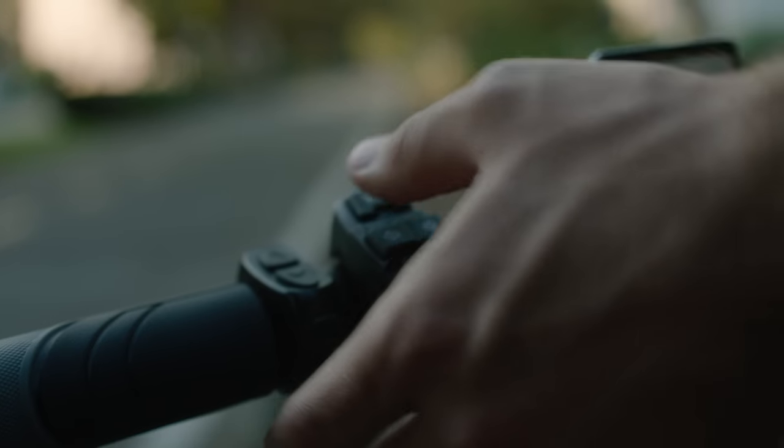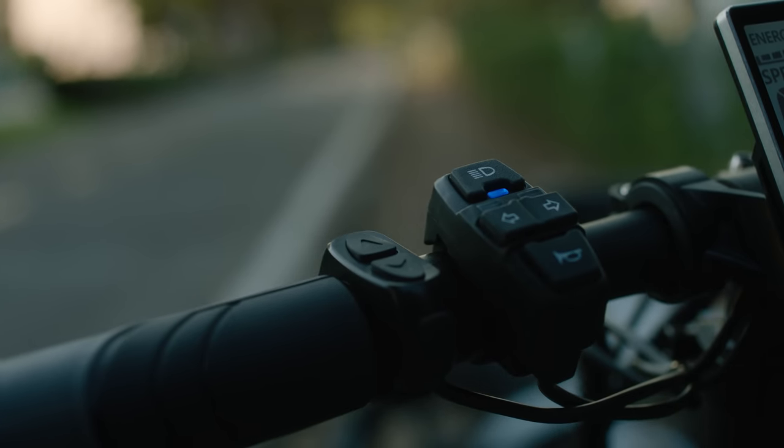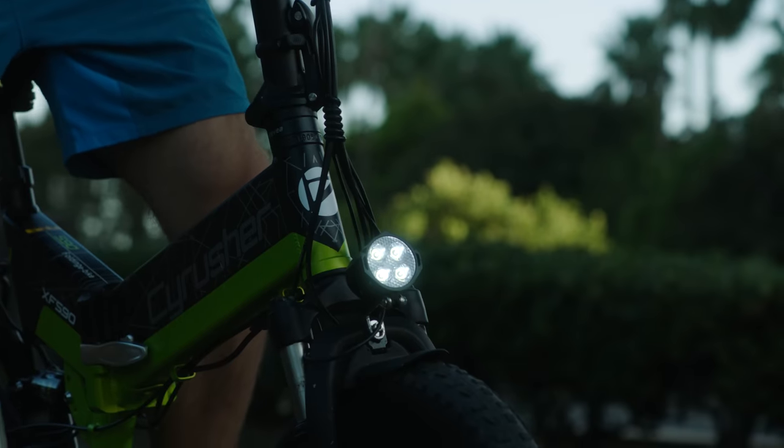Smart bike computer with a mirror, horn, and front bike lights make it phenomenal for night riding.